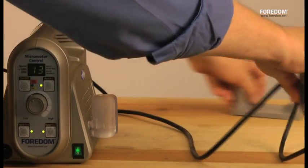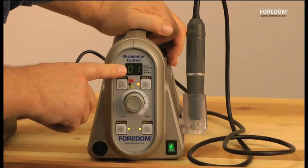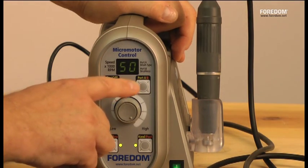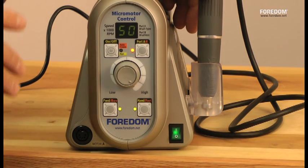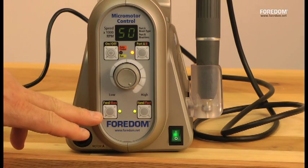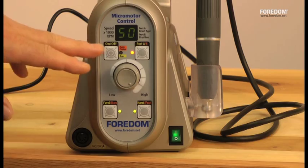The first thing you're going to notice on the front is the digital speed control — that's in thousands of RPM. It goes from 1,000 RPM all the way up to 50,000 RPM when plugged in for port B, which is the brushless handpiece. For port A with brush type handpieces, it shows a full speed of 35,000 RPM — however, it goes up to the maximum speed your handpiece will allow. You have forward or reverse, hand or foot operation, port A or port B, and an on-off and a cruise control.